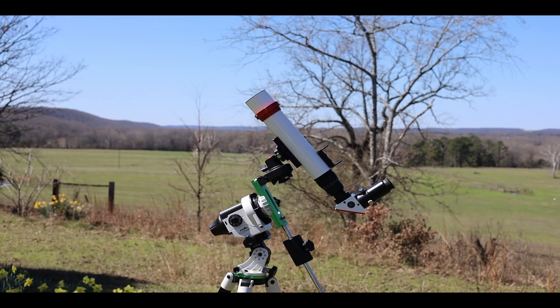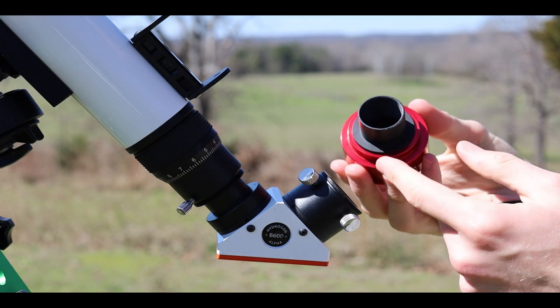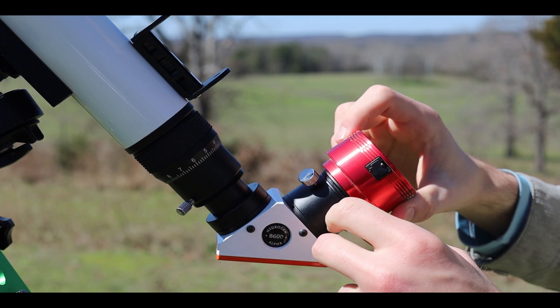The Lunt 40mm Hydrogen Alpha Solar Telescope with B600 filter is a great solar telescope. I use a ZWO ASI-224MC planetary camera to record images of the sun with the Lunt Telescope.